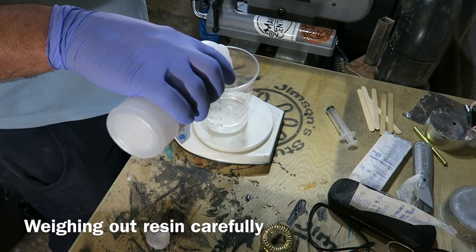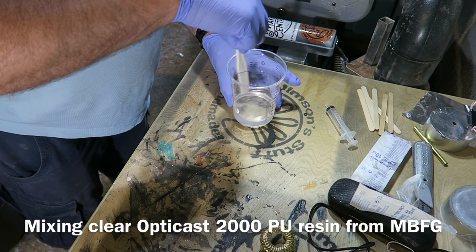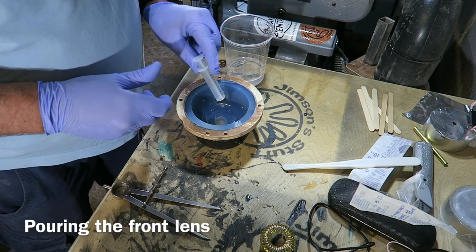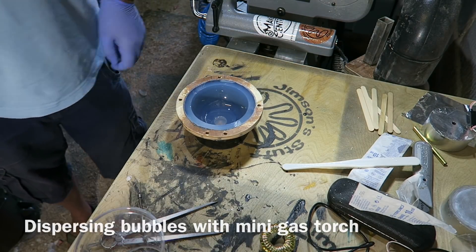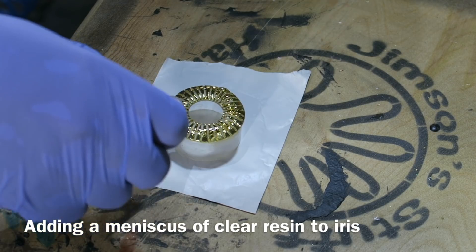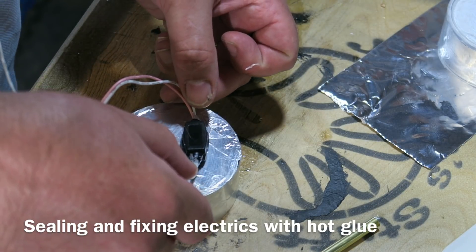Here I'm mixing up some OptiCast 2000 Clear Polyurethane Resin from MPFG, being careful to wet it out properly. Then I'm syringing that into my sphere mould — this will create the lens at the front. Using a little mini flame to get rid of any bubbles, then it goes into the pressure pot. In the meantime, I put a meniscus of the resin over the iris.